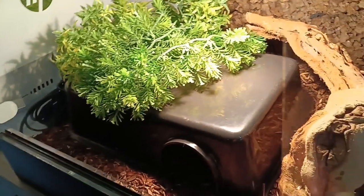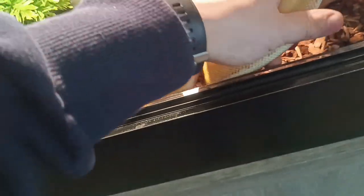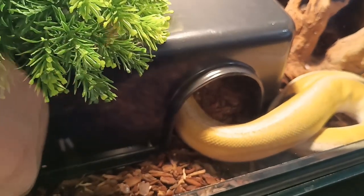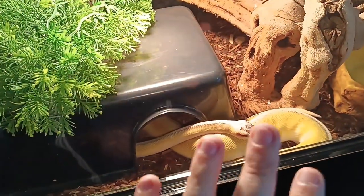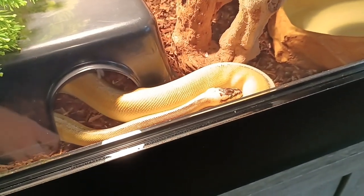When you're done, release your snake back into its enclosure. I always put mine in the warm hide after handling, because they get colder out here than they are in there. I'll let him go to the warm hide, and then he'll move to the cool side on his own. I hope today's video helped — don't forget to like, subscribe, comment, and share. See you in the next video!